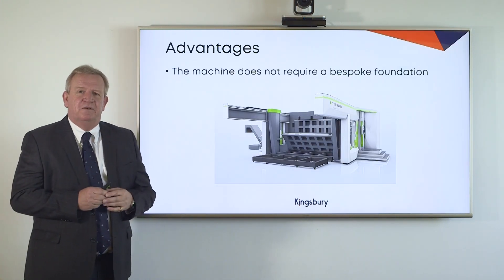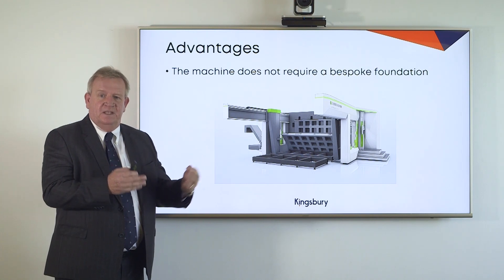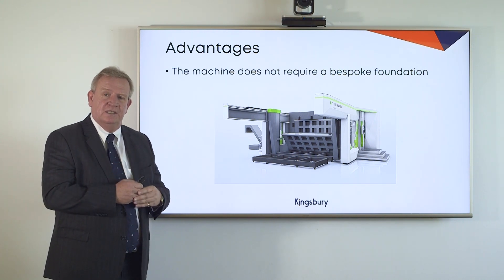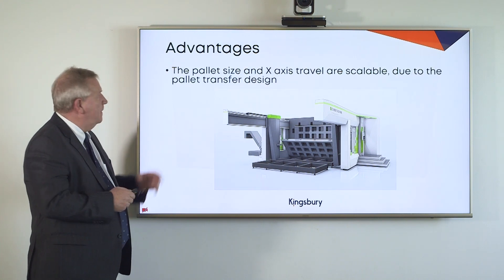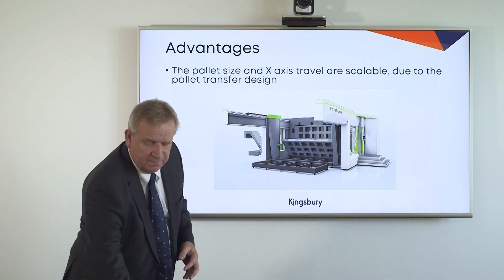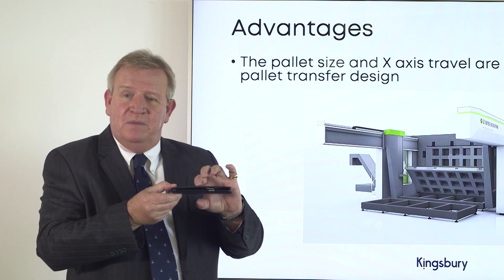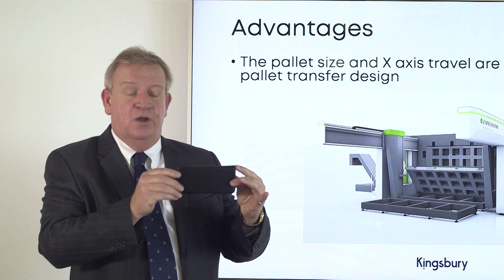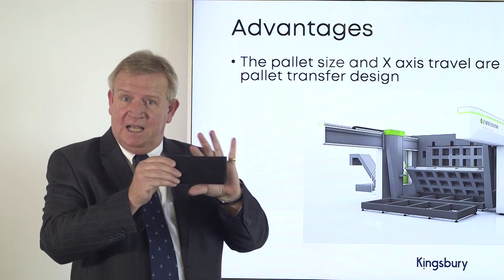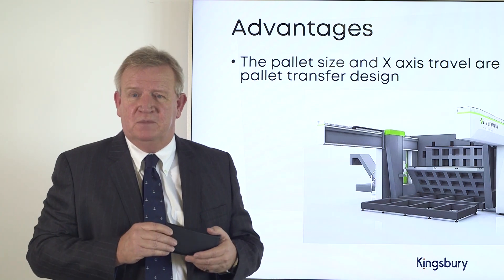The machine does not require a bespoke foundation. In essence, the pallet wall and the machine column itself are united by a common base. This is not the same with some of our competition, where they use the civil engineering of the foundation itself to bring structural rigidity to the machine, and there's a cost associated with that. The pallet size and the X axis travel are scalable. Many of our competition will lift the pallet where the thin section becomes the cross section that resists the bending moment. By rotating the pallet and only ever lifting it when it's in the vertical plane, this allows us to increase the size of the pallet and therefore the size of the X axis, and ultimately the size of parts that can be produced within the machine platform.